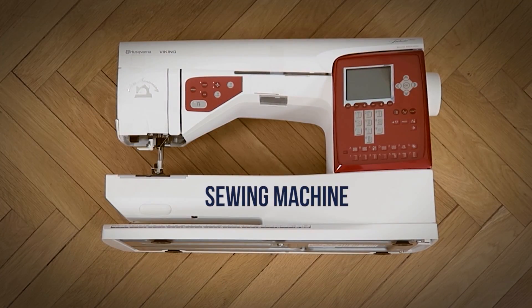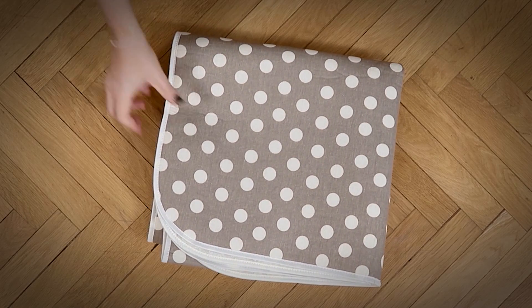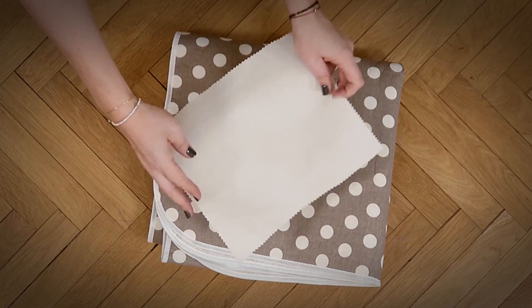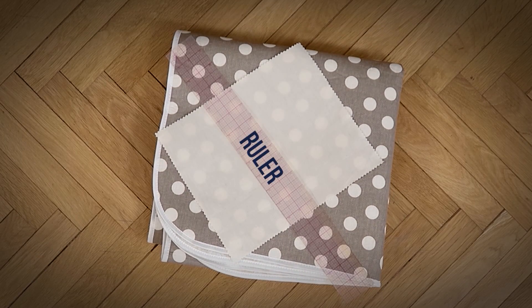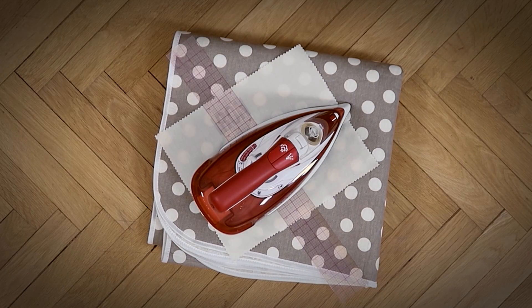A sewing machine, an ironing mat, grab yourself a pressing cloth, a ruler, and an iron.